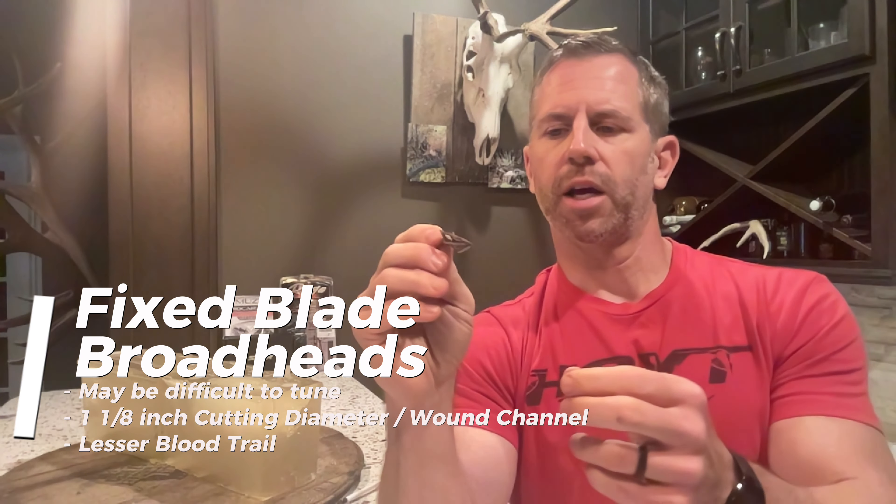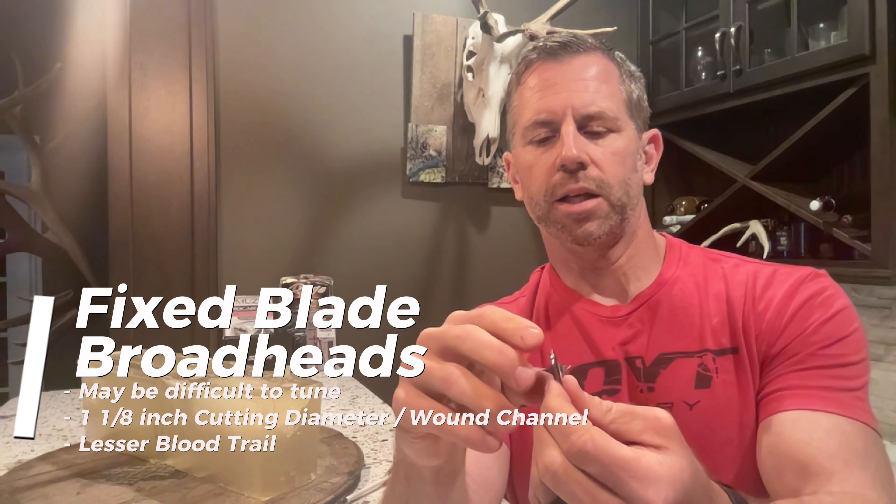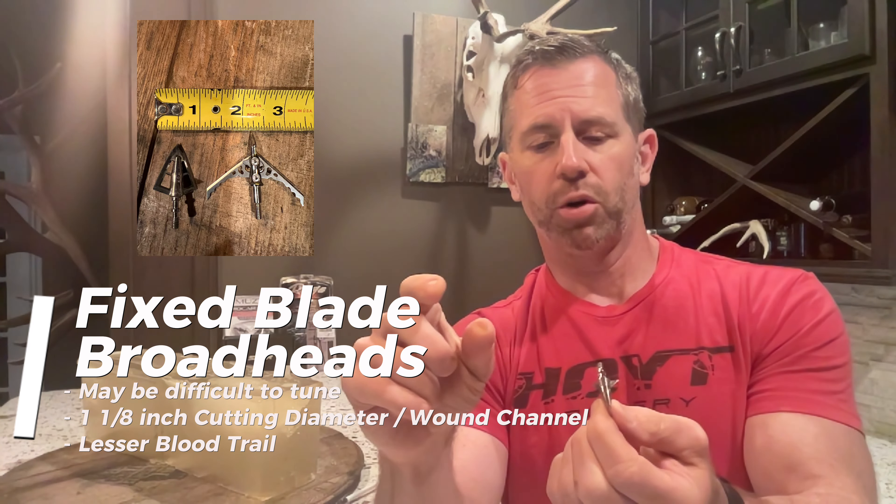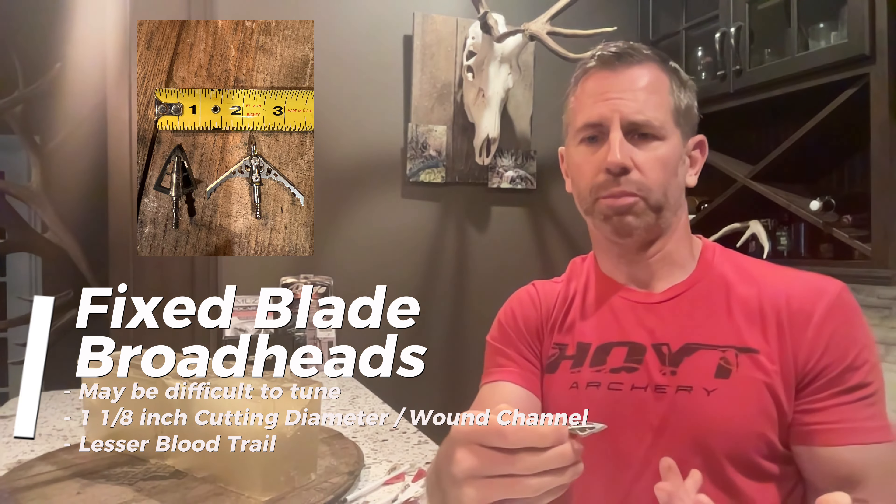Welcome everyone, my name is Jacob. Thank you for joining me. Broadheads are absolutely fascinating to us as bow hunters — there's always some new iteration or spec that gets our attention, whether it's the number of blades, the type of tip, the type of bevel on the edge, or the composition of our broadhead. I've used fixed blade broadheads for years and shot a lot of things with them. I like them because they are very durable, but they can serve as a set of vanes on the front of your arrow and have a much smaller cutting diameter than a mechanical, leaving less of a blood trail.